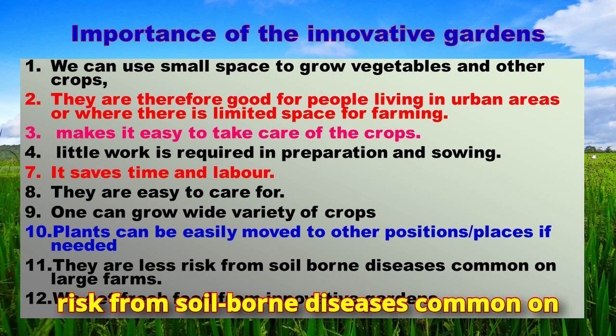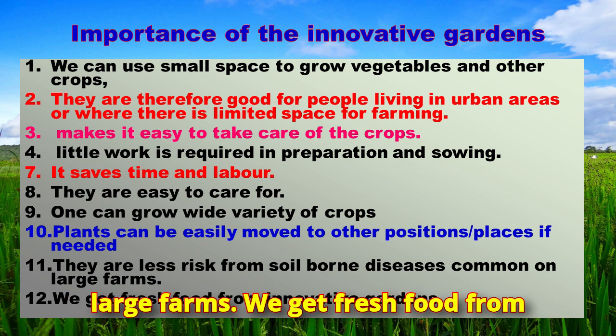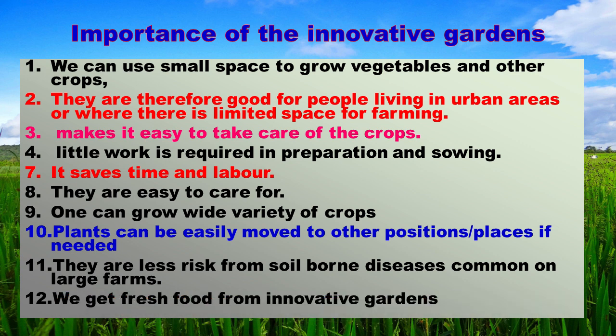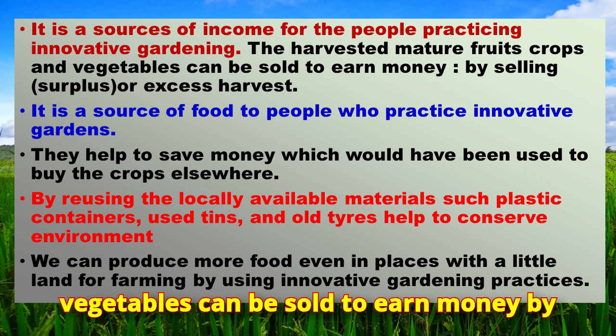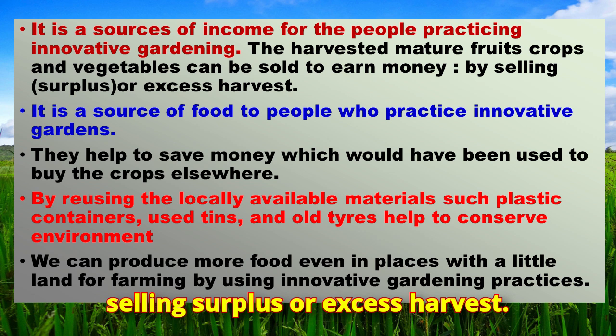Innovative gardens carry less risk from soil-borne diseases common on large farms. We get fresh food from innovative gardens. They are a source of income for people practicing innovative gardening, as harvested mature fruits, crops, and vegetables can be sold to earn money from surplus or excess harvest.